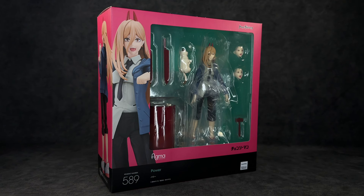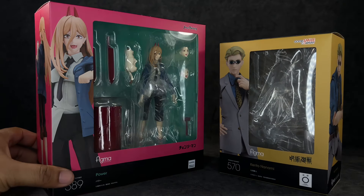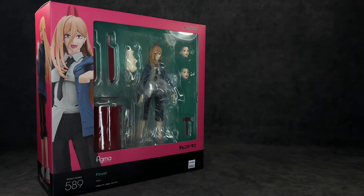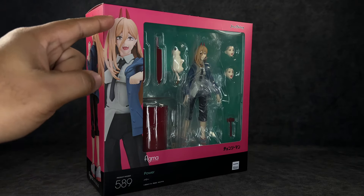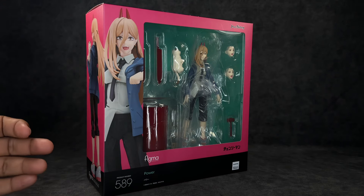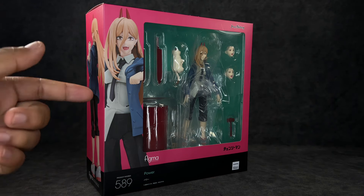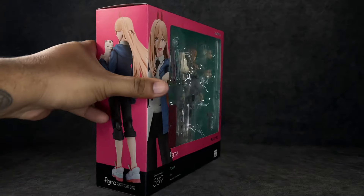First off, I want to say that this is the bigger packaging that they used to use with some of their older figures — it's not the smaller size like they have been doing lately. As you guys can see, here's a comparison between this and the Figma Nanami. You can see the Nanami box is much smaller. Moving that to the side, I really love the colors here. You have the pink right here, you got the figure, and then the background is almost like a greenish blue color.